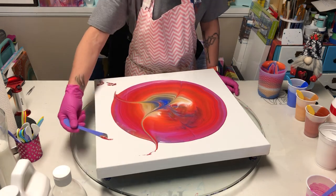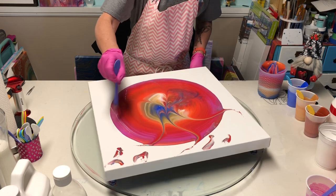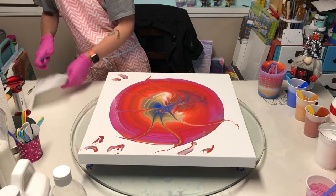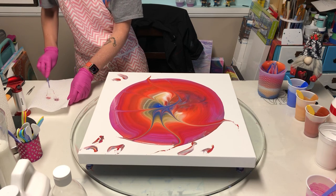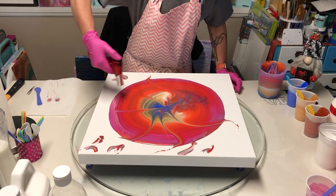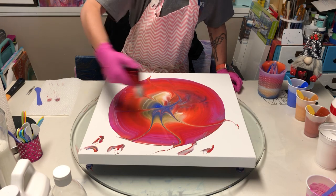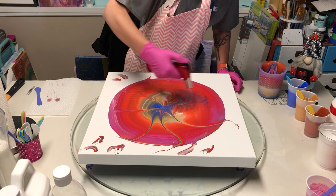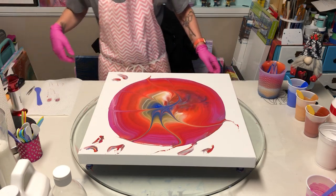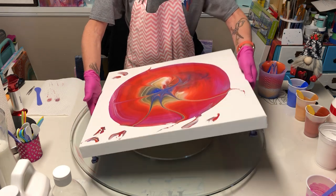I'm gonna pull it through this way, pull it this way, and go that way. Let's see what happens here. I am not impressed — it's super thin, didn't give me the fine lines. And y'all know I do straight pours all exactly the same, so this is not a me error. This pouring medium is just crazy. Let's tilt this around.